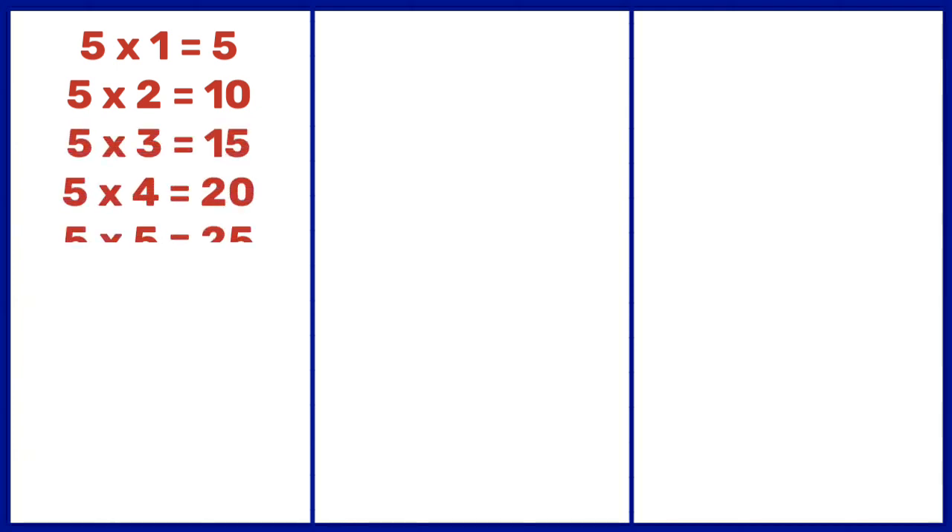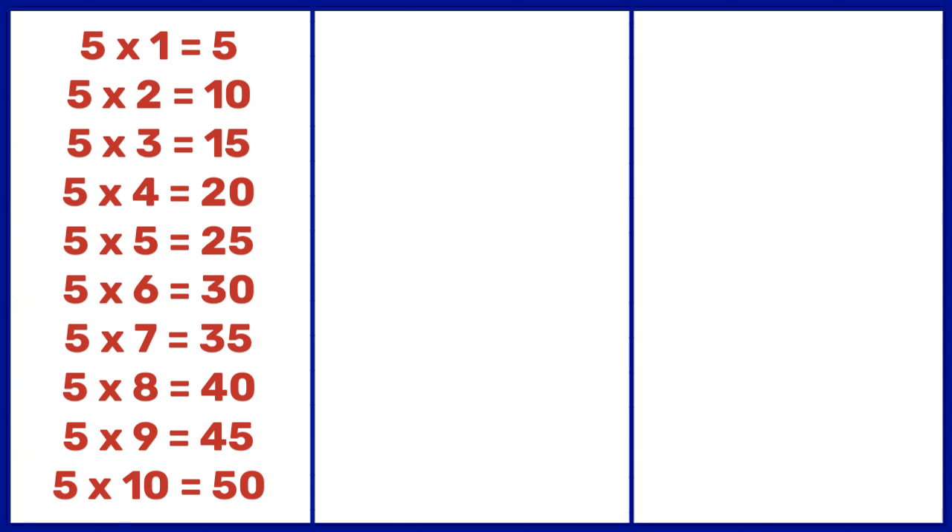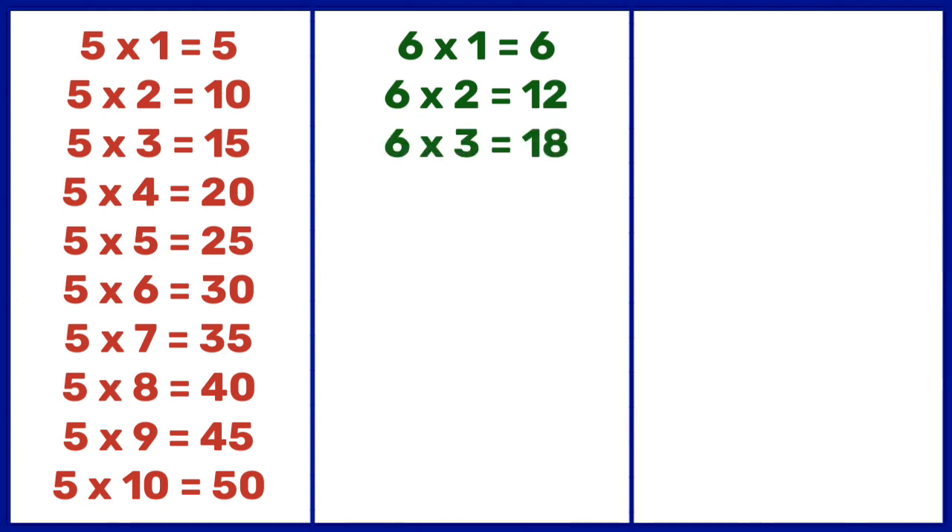5 1s are 5, 5 2s are 10, 5 3s are 15, 5 4s are 20, 5 5s are 25, 5 6s are 30, 5 7s are 35, 5 8s are 40, 5 9s are 45, 5 10s are 50. 6 1s are 6, 6 2s are 12, 6 3s are 18, 6 4s are 24, 6 5s are 30.